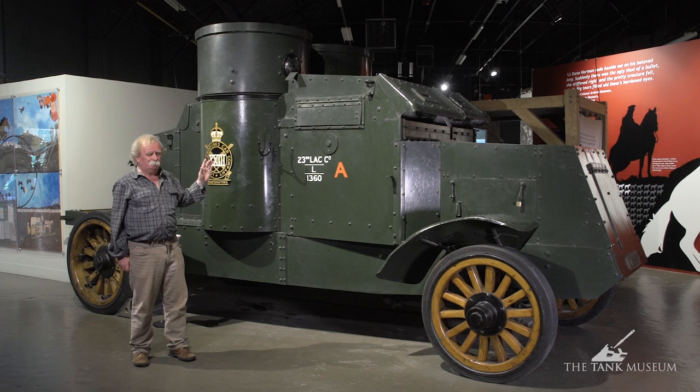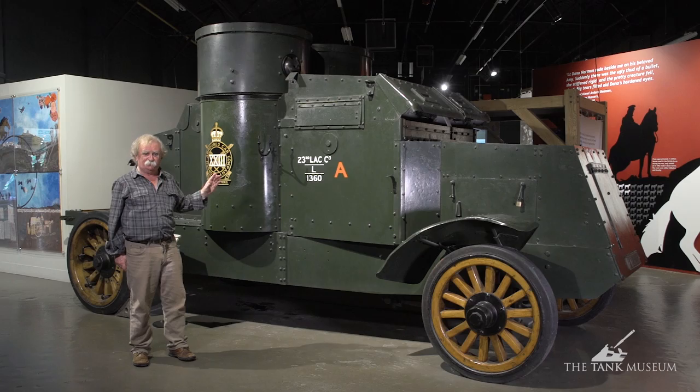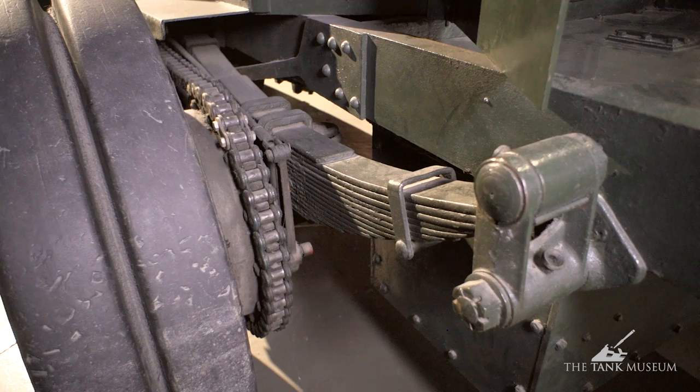But the Peerless was a post-war vehicle. The lorry chassis itself is powered by a four-cylinder, 40-horsepower engine, driving to a four-speed gearbox and then chain-drive to the back axle.